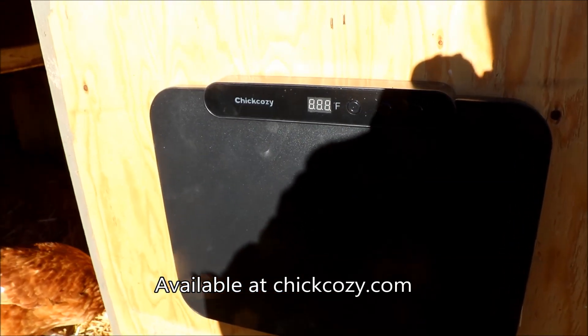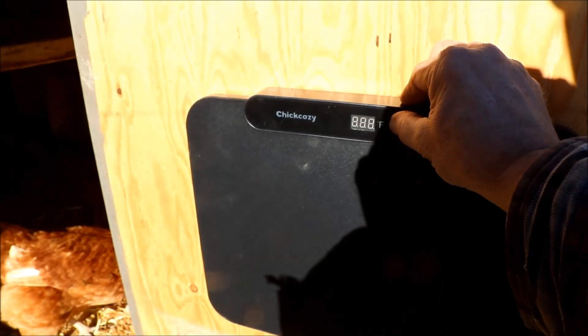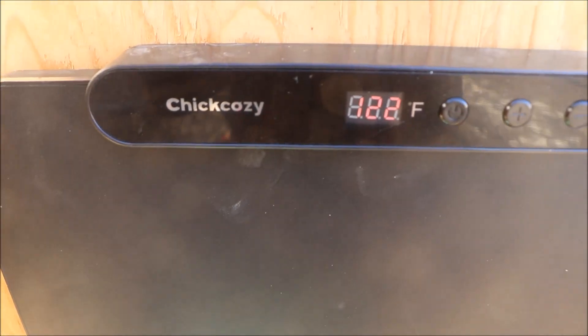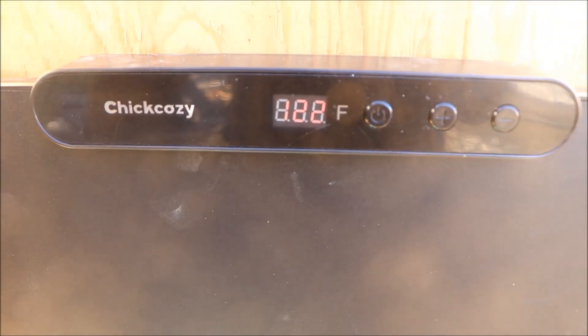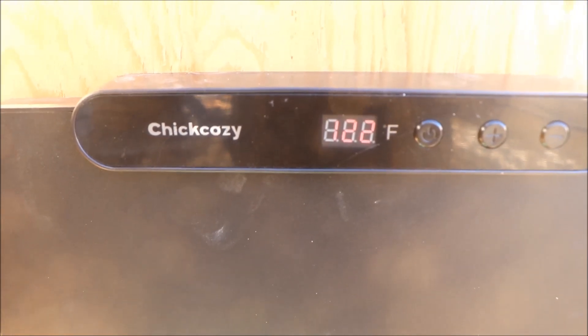We're turning it on to check if we have power and if the unit works. According to the instructions, you hold the power button for three seconds, and sure enough the display reads 122°F — the default setting right out of the box.